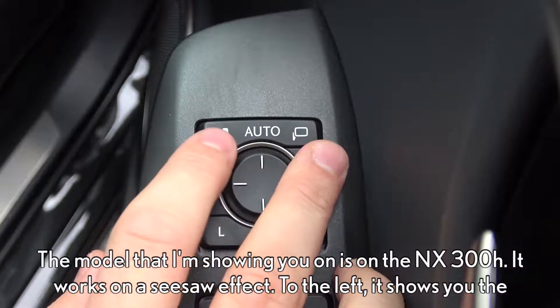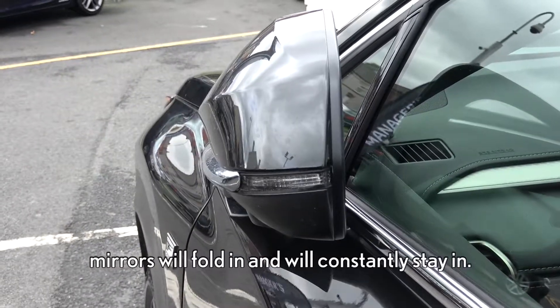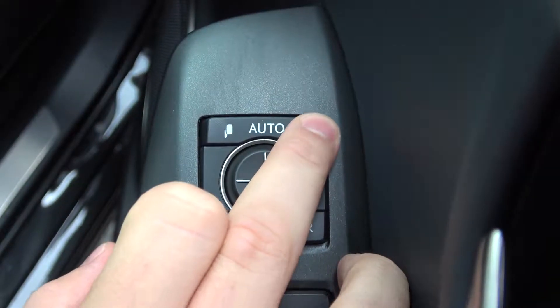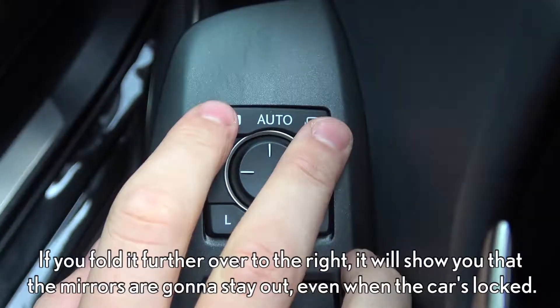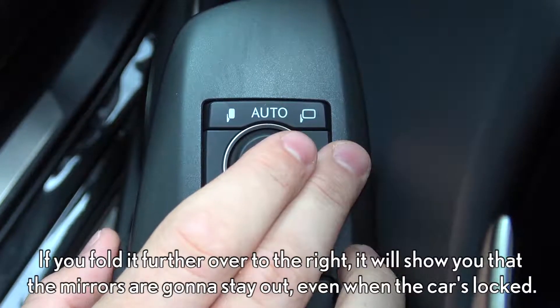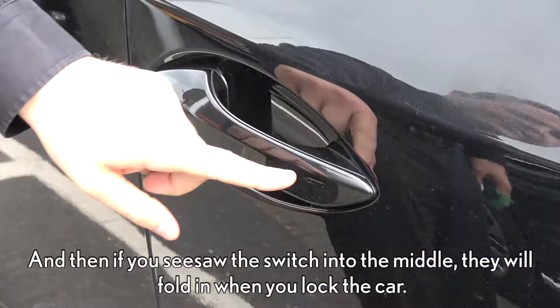It works on a seesaw effect. To the left, the mirrors will fold in and will constantly stay in. If you fold it further over to the right, the mirrors are going to stay out even when the car is locked. And if you seesaw the switch into the middle, they will fold in when you lock the car.